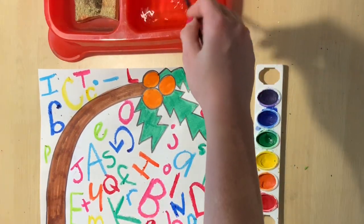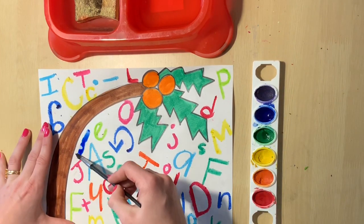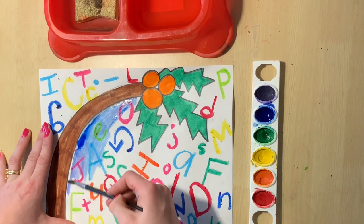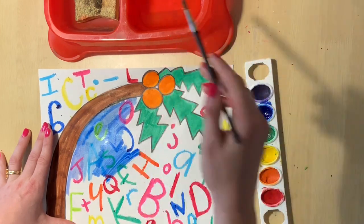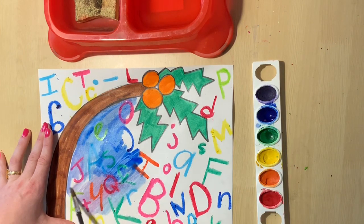Now I can't really fit any more letters on my paper, so it is time to paint the paper. The cool thing about oil pastels is that you can paint with watercolor on top of them and you can still see the letters.